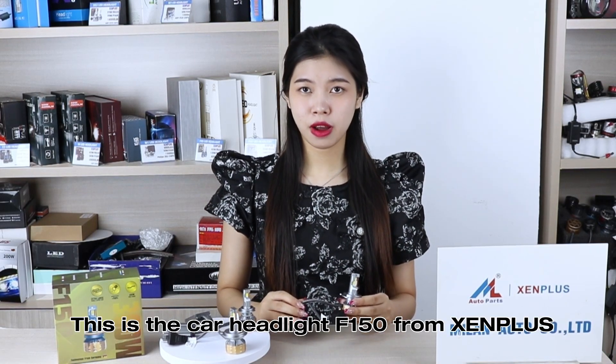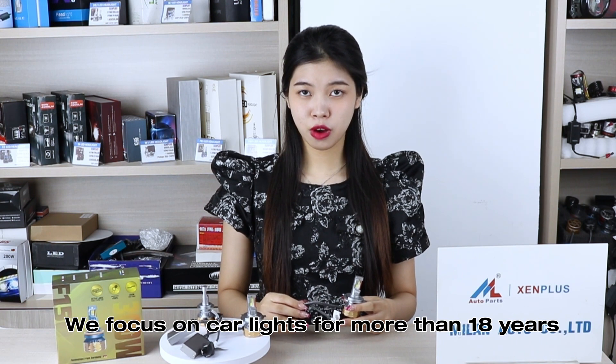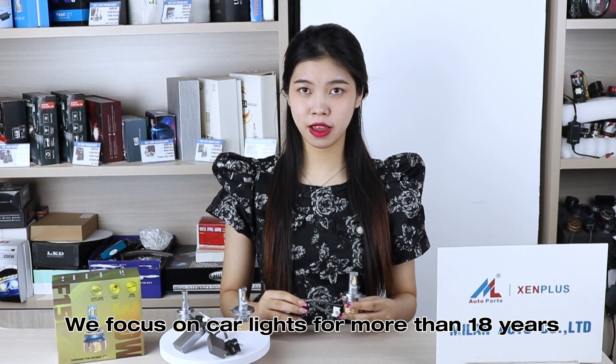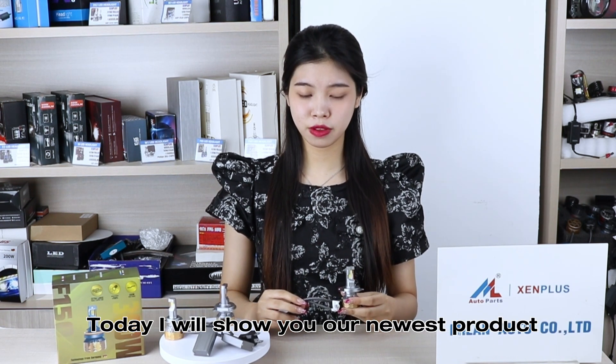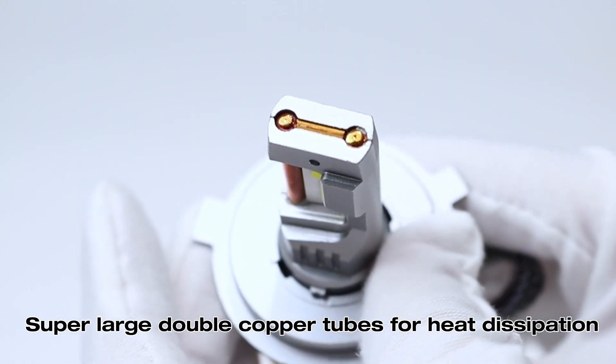Hi everyone, this is our car highlight from Xin Plus. We focus on car lights for more than 18 years. Today I will show you our new store product: super light double cup tube for hard dispension.